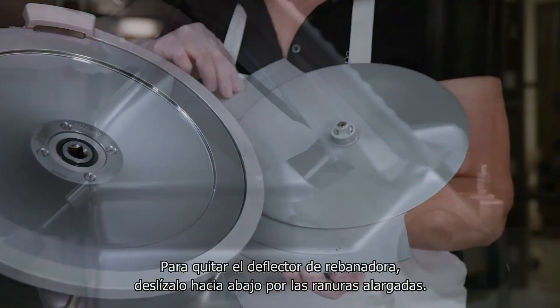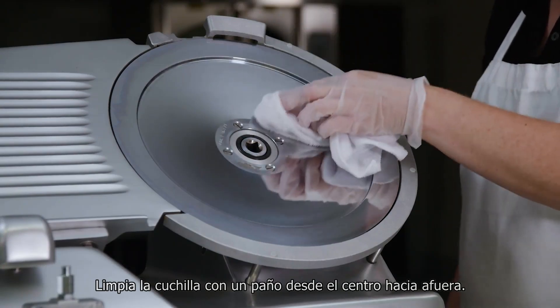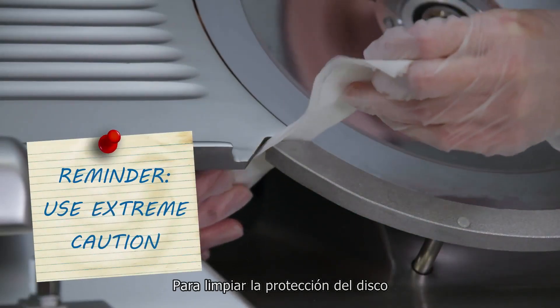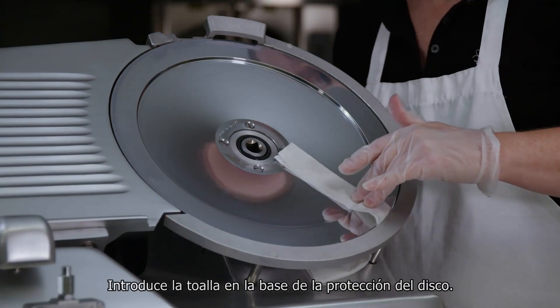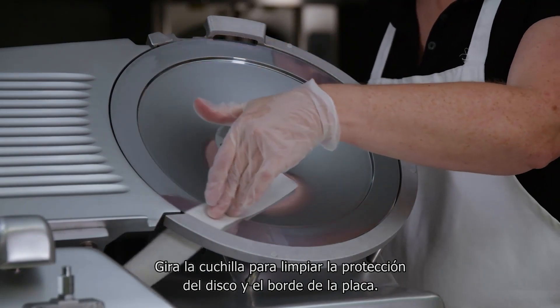Remove the slice deflector by sliding the deflector downward to the elongated slots. Clean the knife by wiping outward from the center. To clean the ring guard, work a moistened paper towel between the ring guard and the knife. Insert the towel at the base of the ring guard and manually rotate the knife to wipe the ring guard and edge of the guard plate.